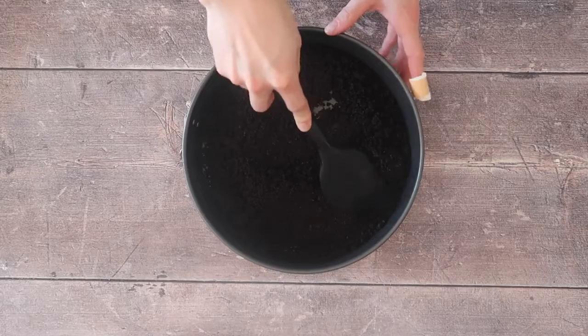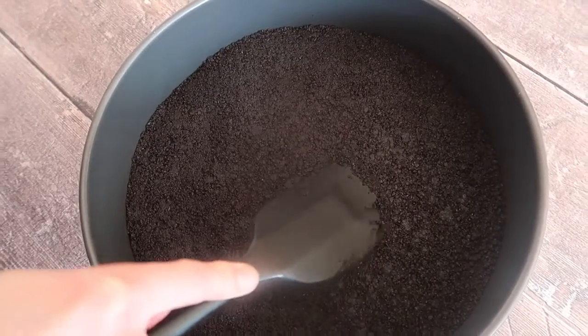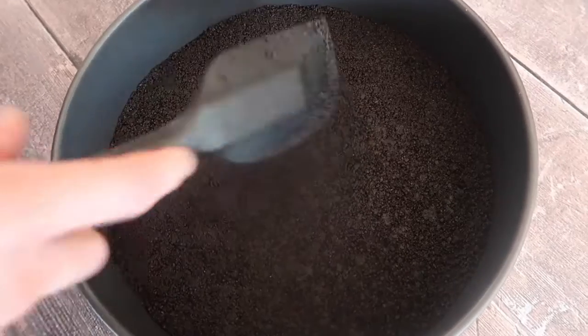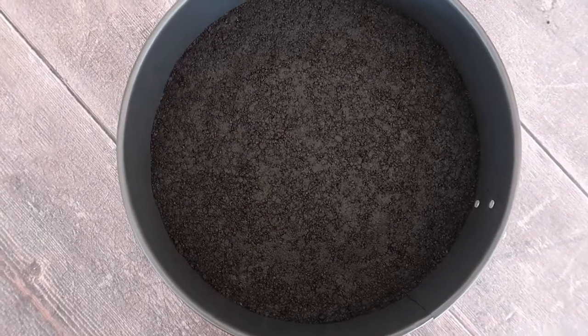Tip in the buttery Oreos and start packing it down with your spatula, making sure you work the mixture nice and evenly throughout the entirety of the base of your tin. It's now ready to be popped into the freezer while we get on with our next step.